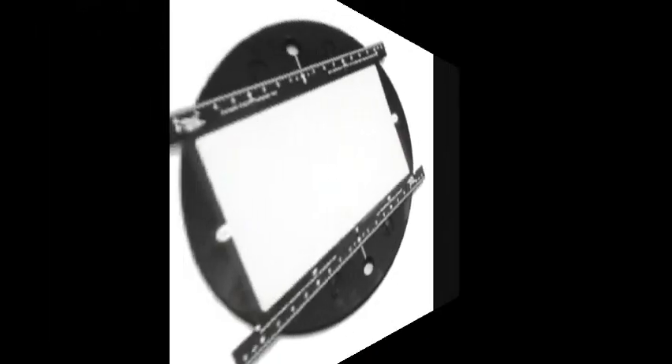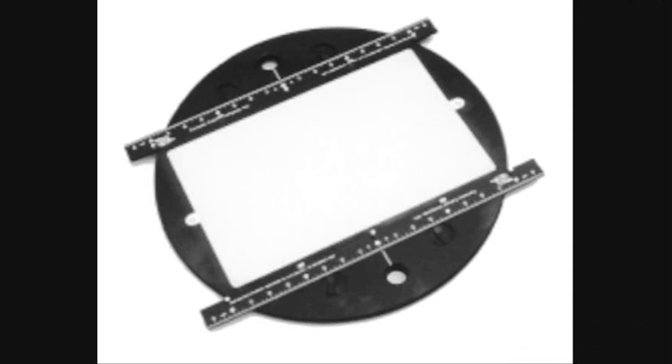Let's see what came in the mail. What I'm about to unveil for Christmas on Christmas Eve or Christmas Day — if it's up to Mom or Dad — is a genuine 12-foot sized acrylic professional grade style animation disc with sliding peg bars on the top and bottom of the milk-colored plexiglass window.